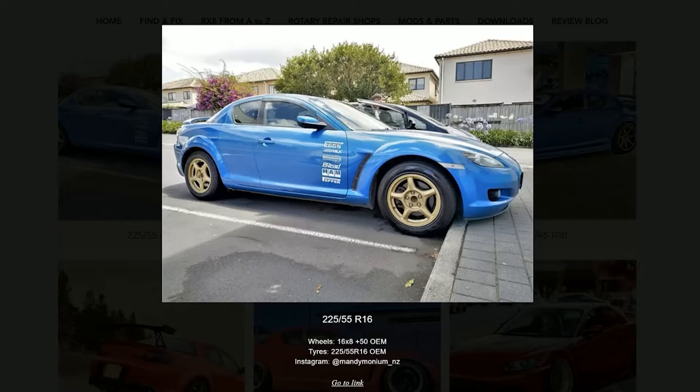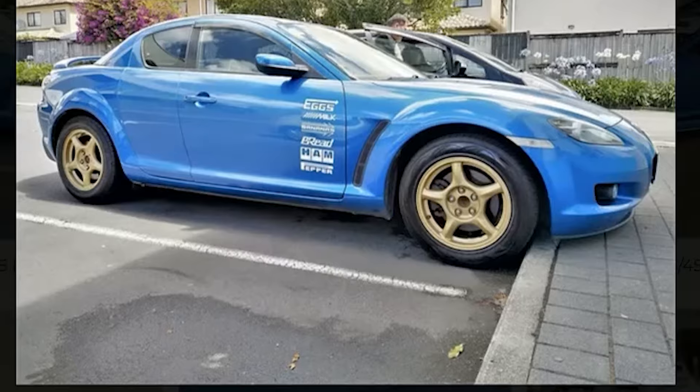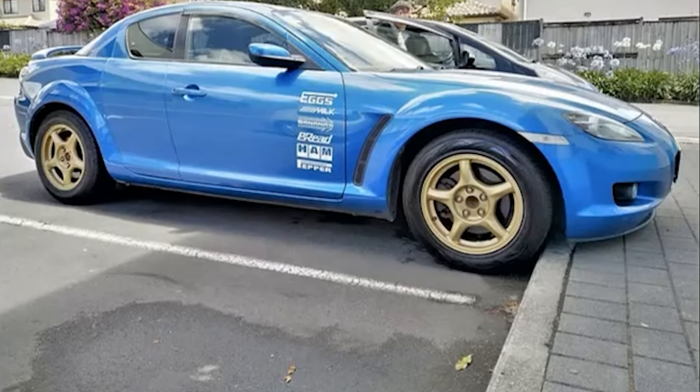So let's start. If you open the first one, we can see how 225-55-16 look on an RX-8. Ride comfort just doesn't get better than this.